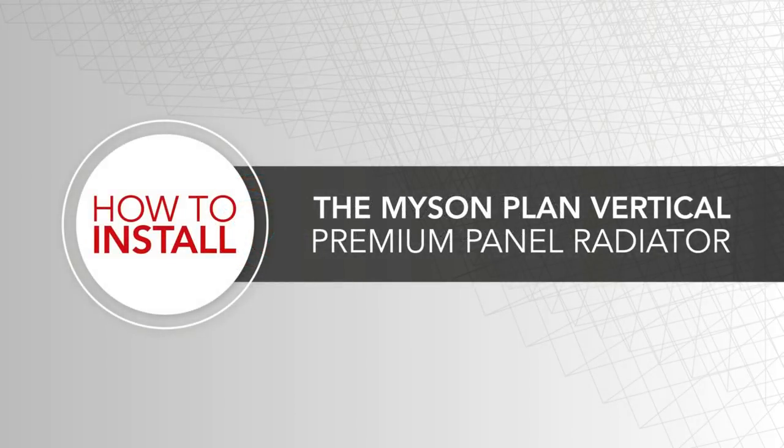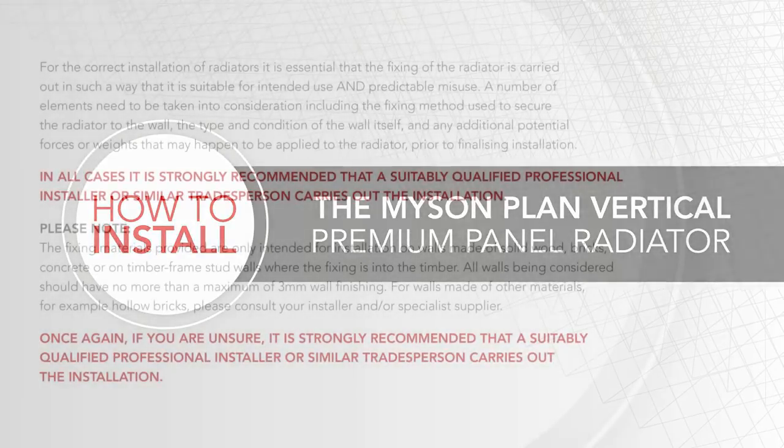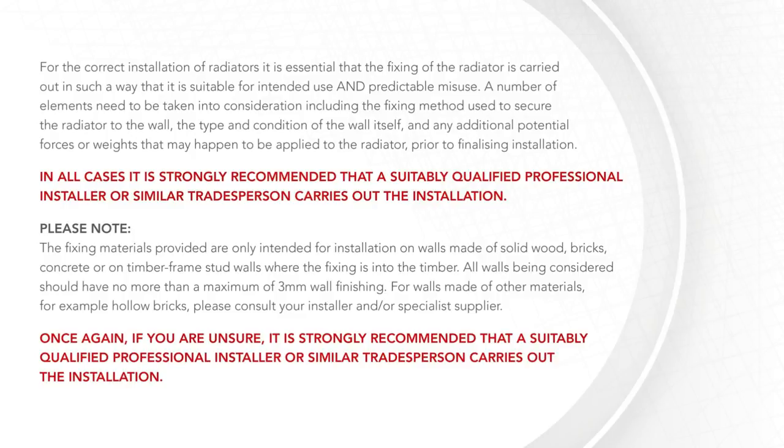How to install a plan vertical panel radiator. In all cases it is strongly recommended that a suitably qualified professional installer or similar trades person carries out the installation.